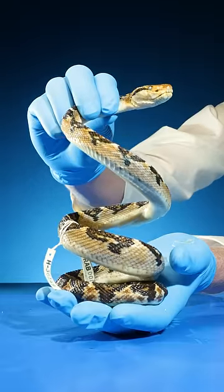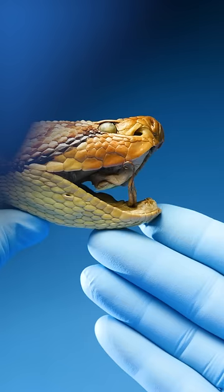How do snakes breathe while they're swallowing large meals? Well, look at this snake's head, specifically inside its mouth. See this small tube right here?